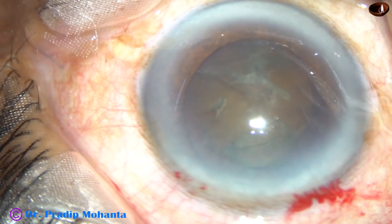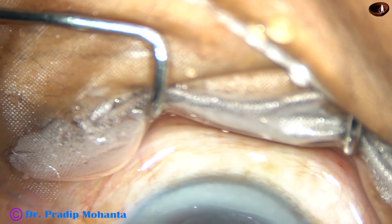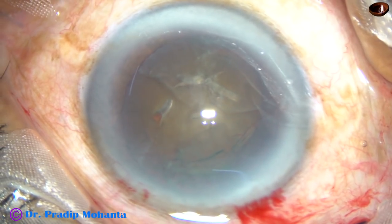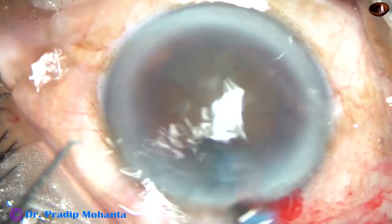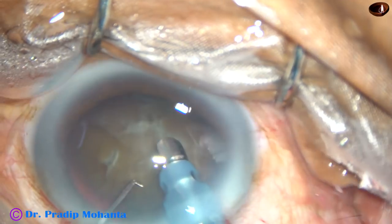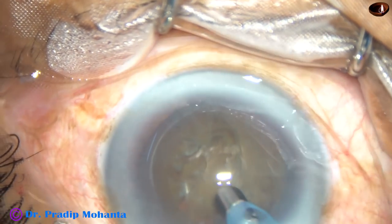Now viscoelastic substance is again injected, and we are going to manage this hard nucleus. Don't wish it were easier — wish you were better. Don't wish for less problems — wish for more skills. Don't wish for less challenges — wish for more wisdom. This is a quote from Jim Rohn, a famous American motivational speaker.